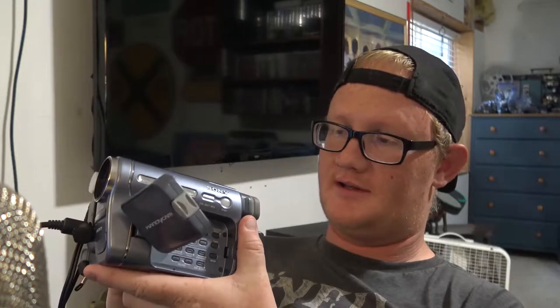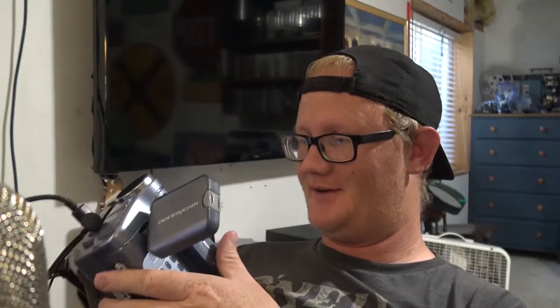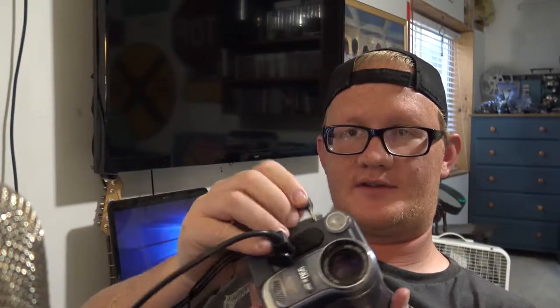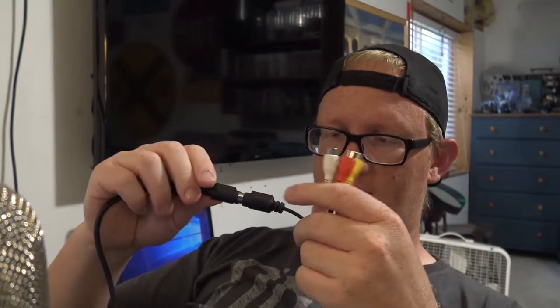To demonstrate this I'm going to use this 15-to-16-year-old camcorder — Christmas of 2003 is when my family got this camera, so almost 16 years. It has both an RCA out — which looks like a little headphone jack that splits out to video RCA and a single-channel audio — and it also has an S-Video out on the front.